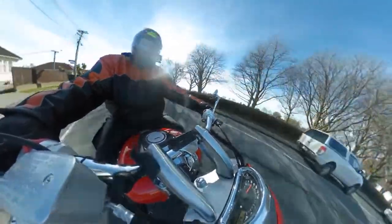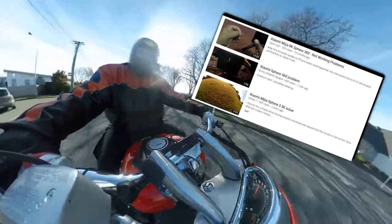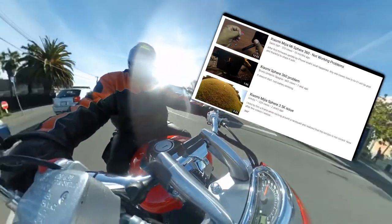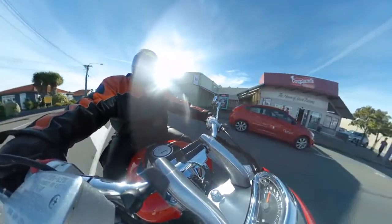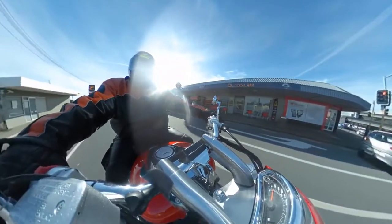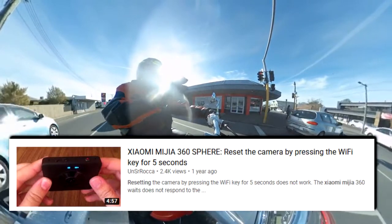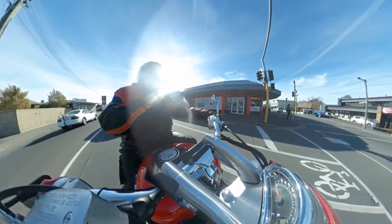You turn it on and it's supposed to alternate between the light for your photos and the light for your videos, but it was displaying both. And then it was giving out a random beeping noise every 15-odd seconds. Other people have had the same problem — have a look in the corner for that video if you want to see the issue with that camera.